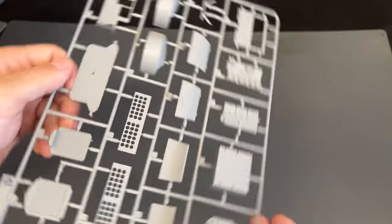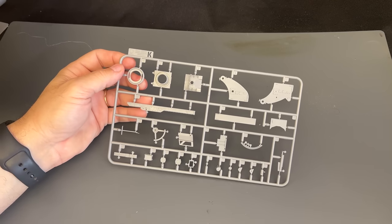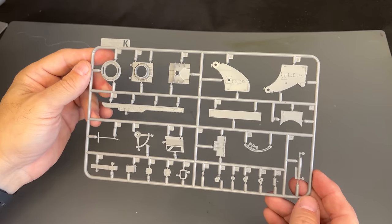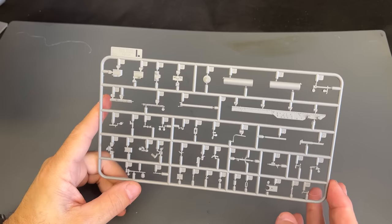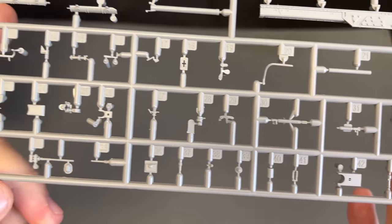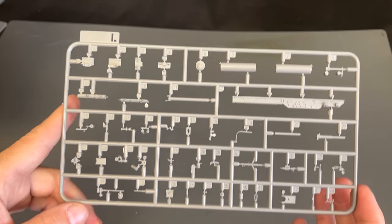More of those stowage bins for the 88-millimeter rounds — there is our D sprue. Here's some more of the 88-millimeter gun. This is the part of the cradle. See the detail on that? And even more part of the cradle. Here's the L sprue, which has all the little detail parts for the 88.